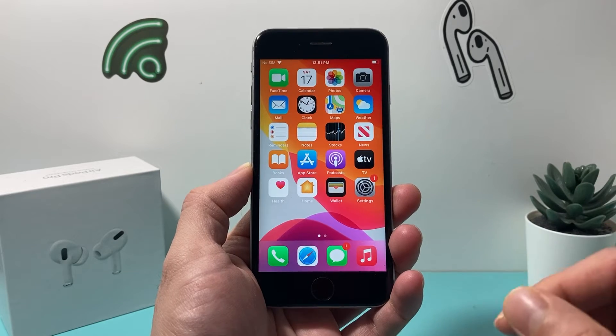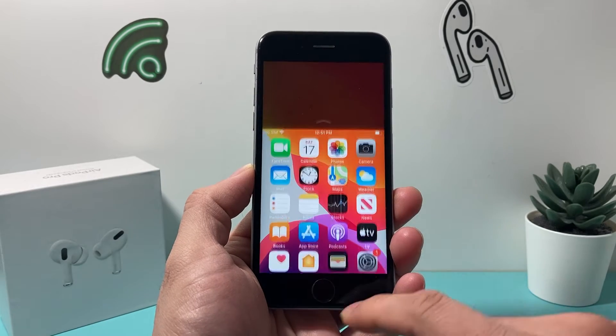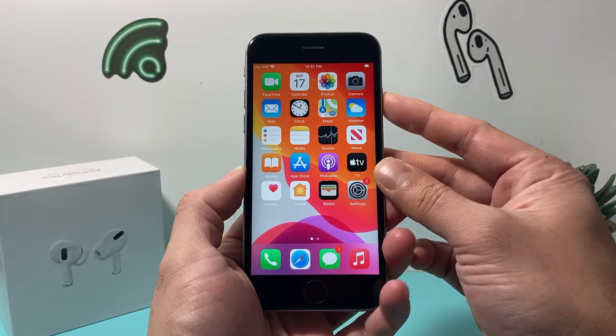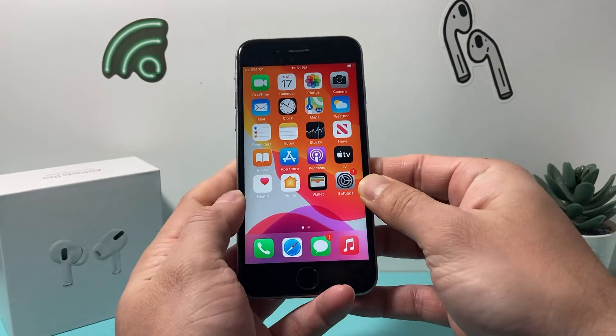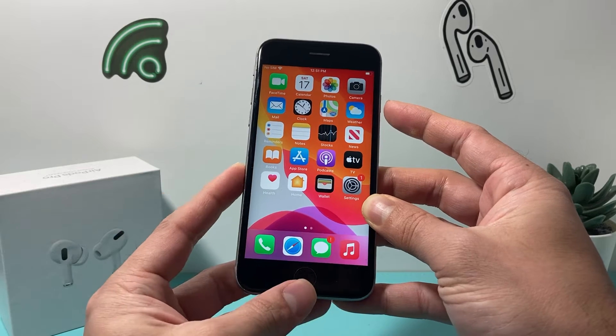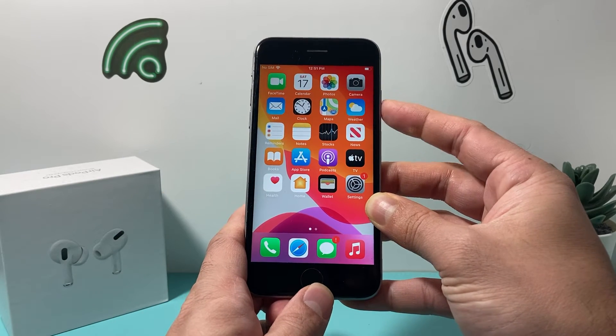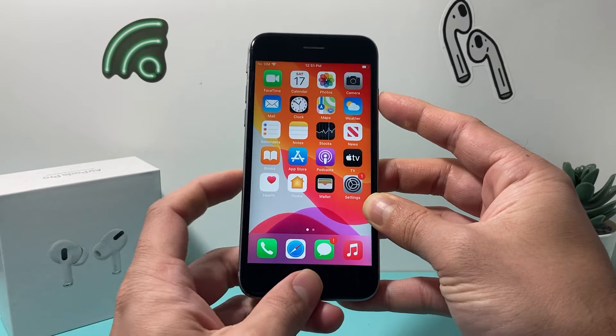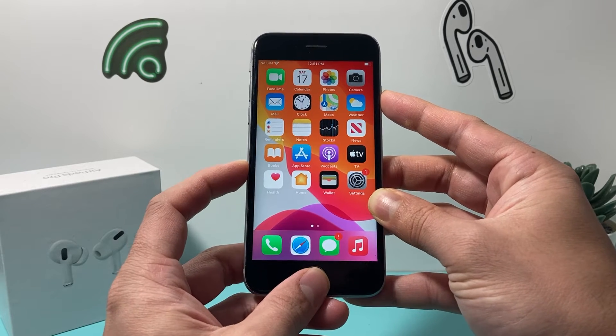In order to do a Force Restart on your iPhone 6s, you need to locate the Home button and then the Sleep and Wake button on your right-hand side. You'll need to press and hold these two buttons at the same time — the Home button and the Wake and Sleep button — until the screen goes completely black.